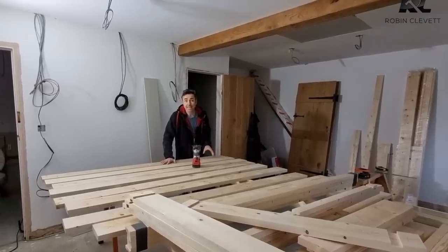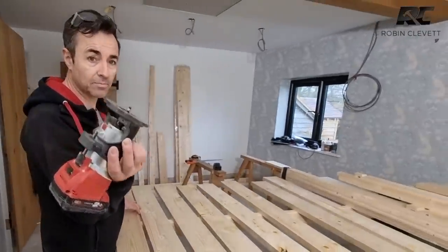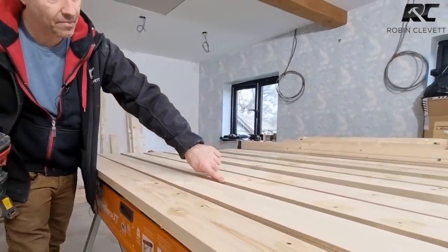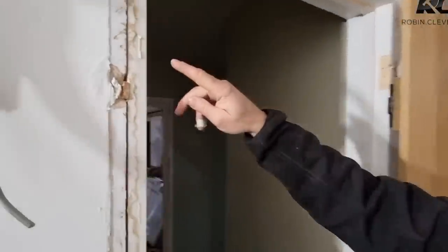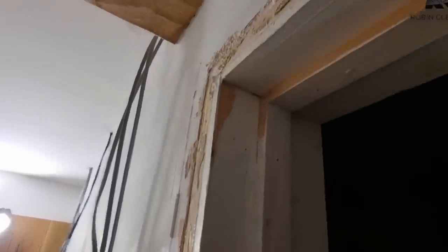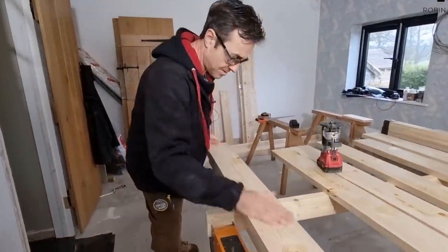We've got all our door linings machined and ready to assemble, but the last job before assembling is to ease the edges off. I've got a very small beveling guide bush router bit and I'm just taking the tiniest arises off. This is one that hasn't been done yet, and these ones have been done. It basically softens the edges so when you paint it's a much nicer finish. Without it you get a fur-up and horrible really sharp edges that get caught easily. So we just ease them off with the little router — it makes such a difference.